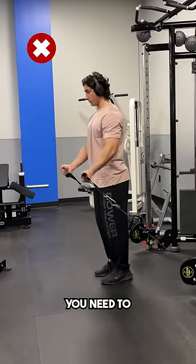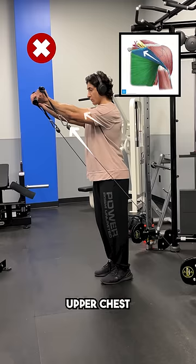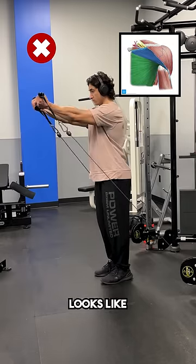Alright, if you are doing chest flies like this, you need to stop immediately. Not only does this not align the resistance at all with your upper chest fibers, making this more of a front delt exercise rather than a chest exercise, but it also looks like you're one of Plankton's weak-ass slaves who carelessly claimed a free Trumbucket bucket helmet with the purchase of one Krabby Patty.